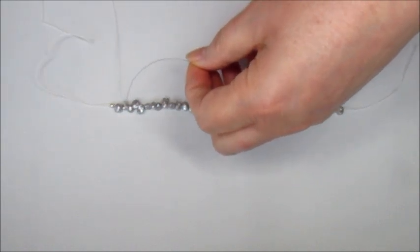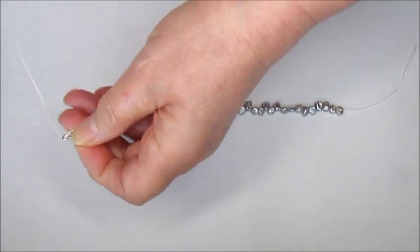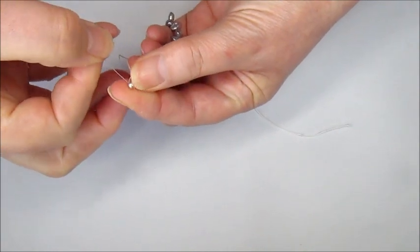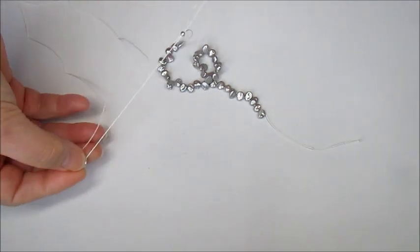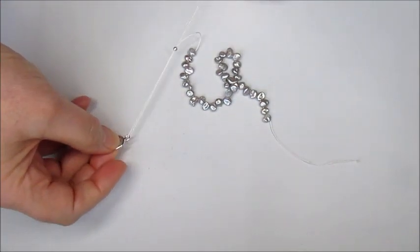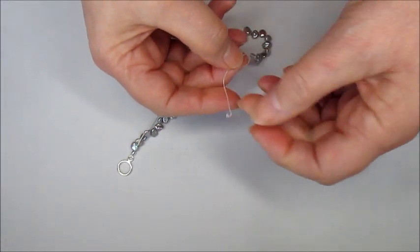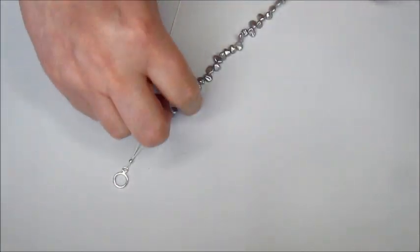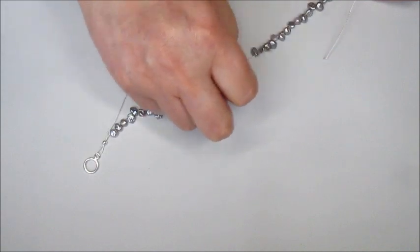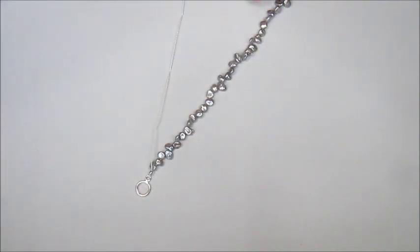Now I'm going to place that down on the bench and bring in the toggle clasp — you decide which end you want to do first. We're going to pass the silk through the toggle clasp and through the spacer bead. Do this quite slowly because we don't want the silk to knot. Hold the toggle and pull it together. You'll see we've got the toggle at this end and a little tail — I'll pull it up a bit further, because as we knot it the tail will reduce slightly.